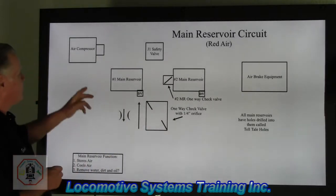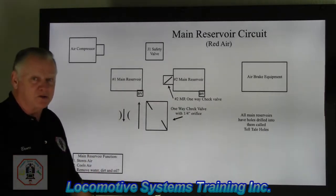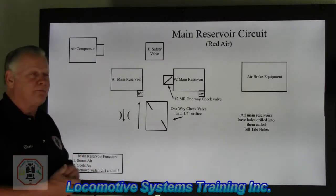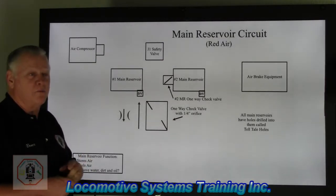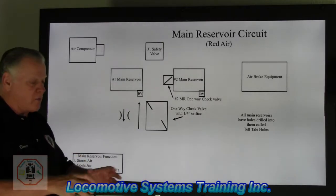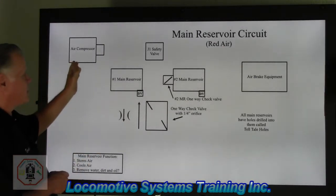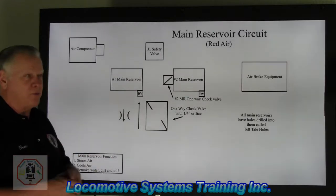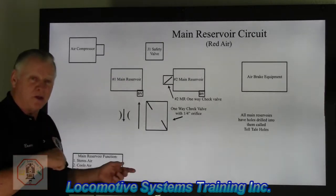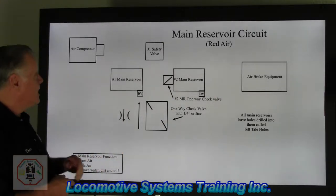I've taken away the ancillary components to focus on the basic core systems since this is a basic class. First, we start out with an air compressor — with any air brake system, you have to be able to compress the air. Compressors can be shaft driven right off the front of the engine, or standalone AC-driven with an AC motor that turns the compressor. They all serve the same purpose: to pump air up to between 130 to 140 PSI on most railroads.